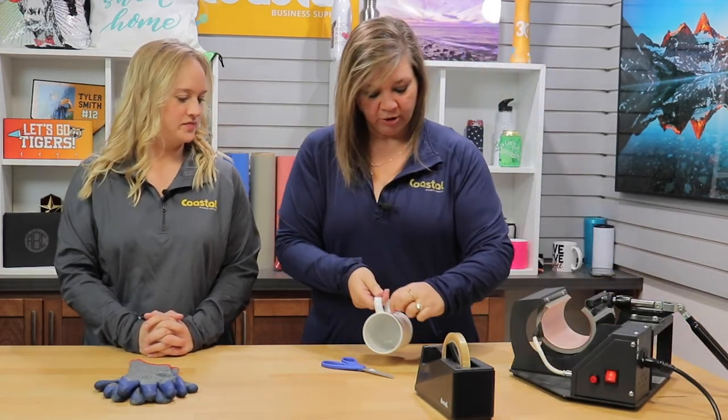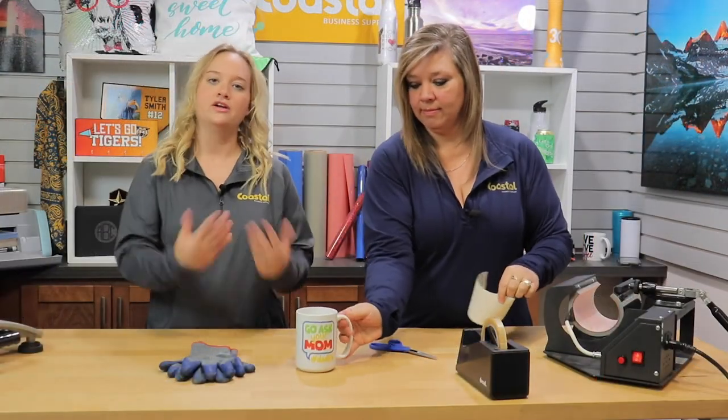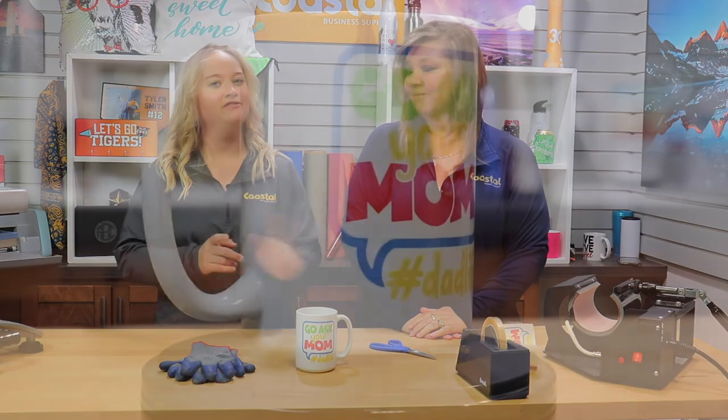You'll want to remove your transfer immediately. And there you go — you now have one personalized 15 ounce ceramic mug.